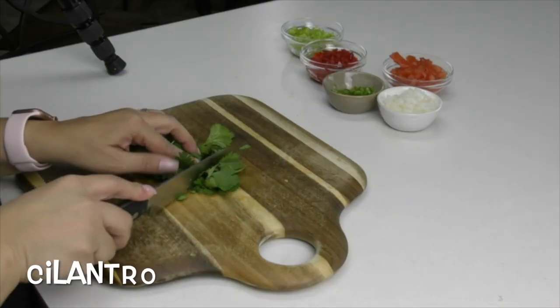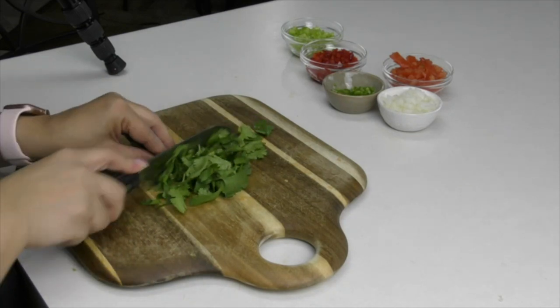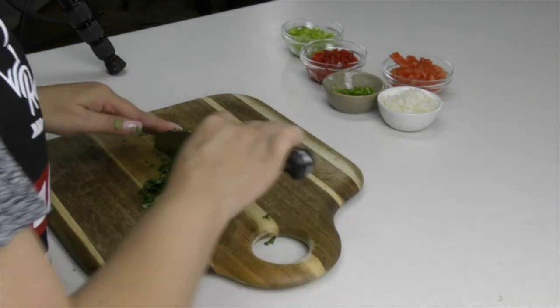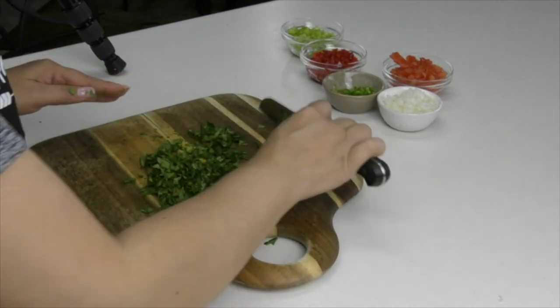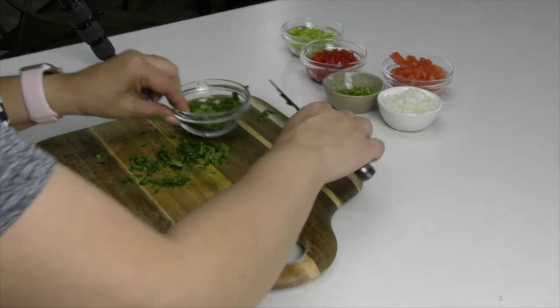We're going to be chopping up a little bit of cilantro. I love using cilantro in a lot of my Mexican dishes — it just gives it that really nice Mexican flavor. If you don't like cilantro or any of the veggies in this recipe, feel free to leave those out.